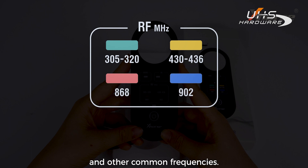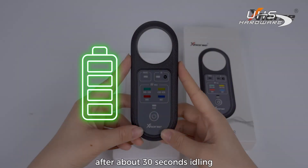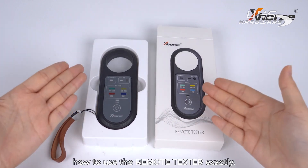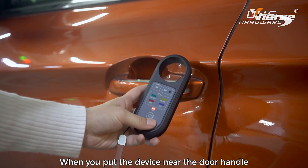The device will automatically shut down after about 30 seconds of inactivity to ensure you get the best battery life. Now let's talk about how to use the remote tester.